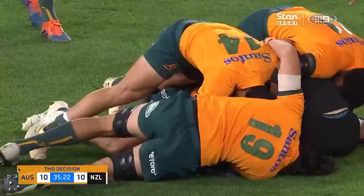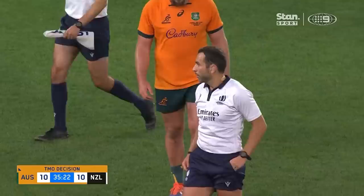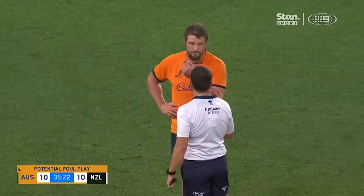Okay, so number 19. Yes, correct. Captain, please. Number 19, please. Number 19.